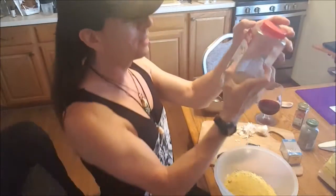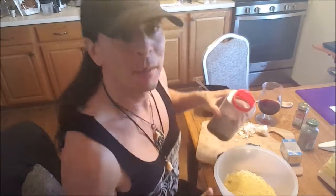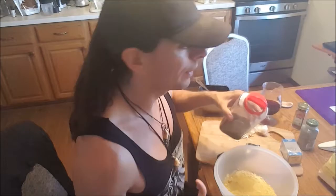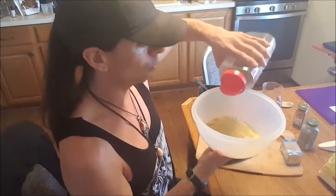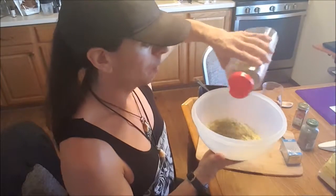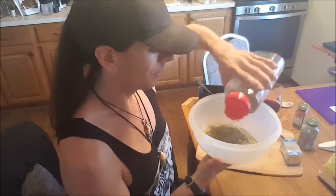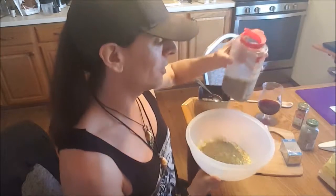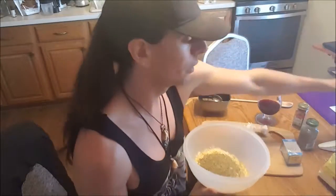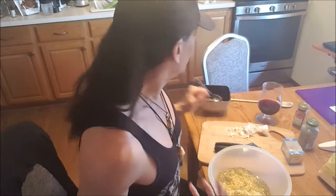Next, we're going to add some dried oregano. I like to add basil as well as oregano, but I'm out of basil. It's still going to taste really good. I'm going to get at least a full tablespoon of this since I'm not using basil. I'm not shy about overdoing it with herbs and spices because they're so healthy and taste so good — I love a lot of flavor.